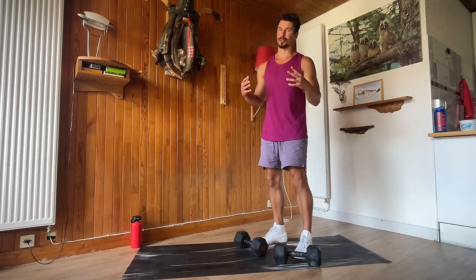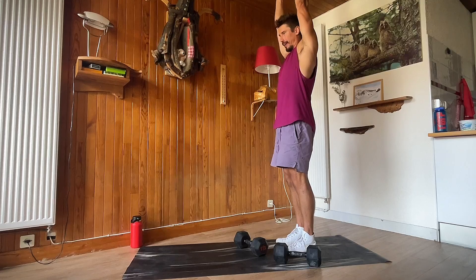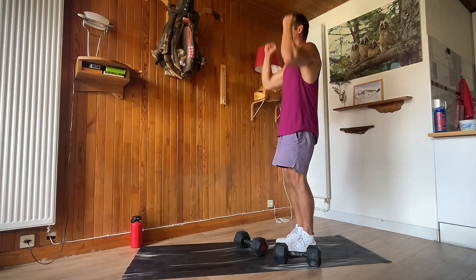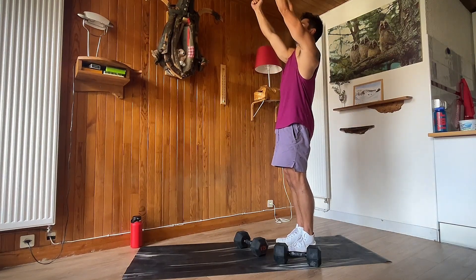There are two things to remember when we do shoulder presses. Number one, as we press the weights overhead, we want to finish — if you look at my arm right here — with this part of the bicep close to my ears. So we want to finish up here. We don't want to finish with the arms straight out to the side.